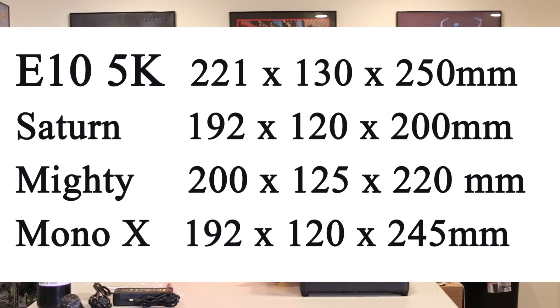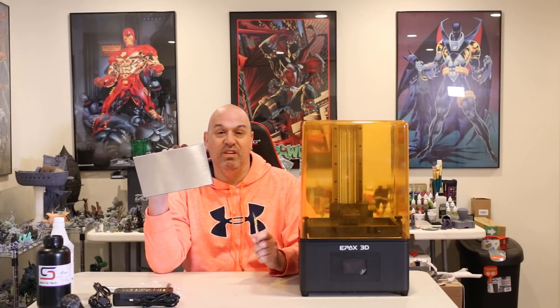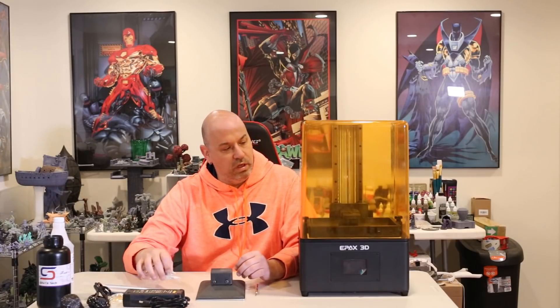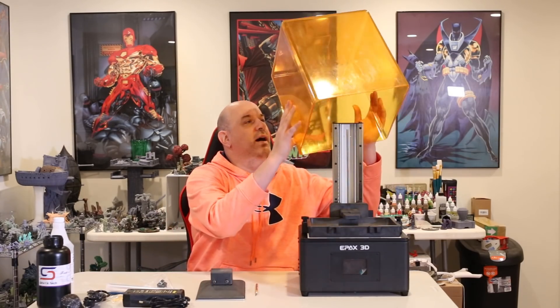The build plate's the same as a standard E10. But the screen on this one is bigger and it's a 5K screen. So I'm really excited today to talk about this 5K printer. I can't wait to get testing, which I'm going to do very shortly. So the rest of the stuff in the box was just power, screw to hold it to the arm, scraper, NFEP. Alright, so let's look. We've got standard plastic cover on all these.